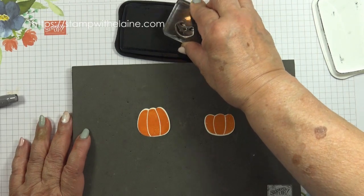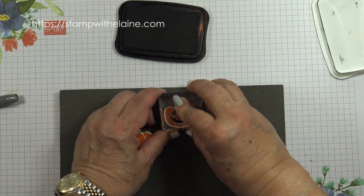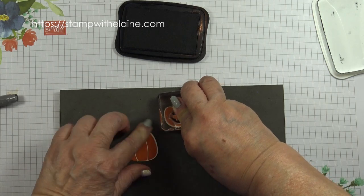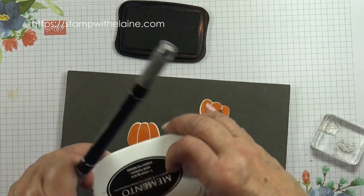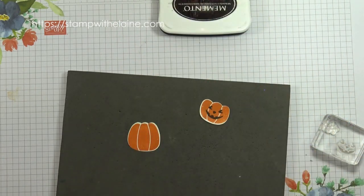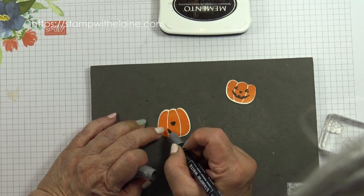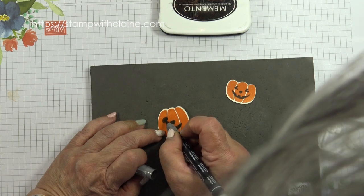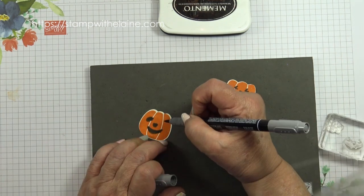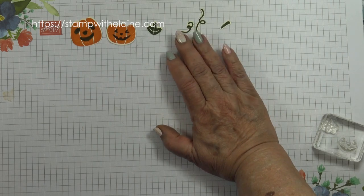I'm going to ink up the jack-o'-lantern face in Tuxedo Black Memento ink and stamp it on the smaller pumpkin. Then I'm going to draw a face on the larger one freehand, because there isn't a second face in the stamp set. I'll draw a little triangle for the nose and a big grin, and then sad eyes. I've gone ahead and cut the tendrils off camera because it was too time consuming to do on the video.